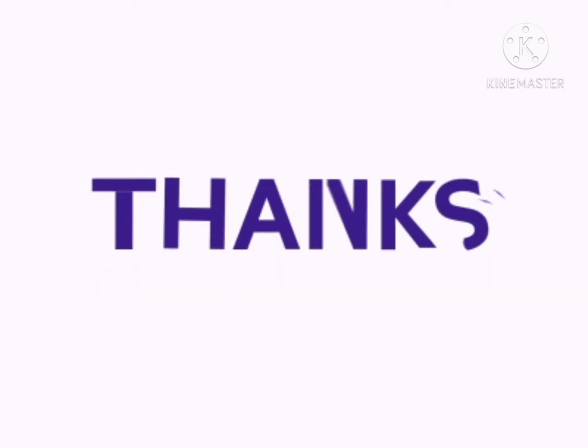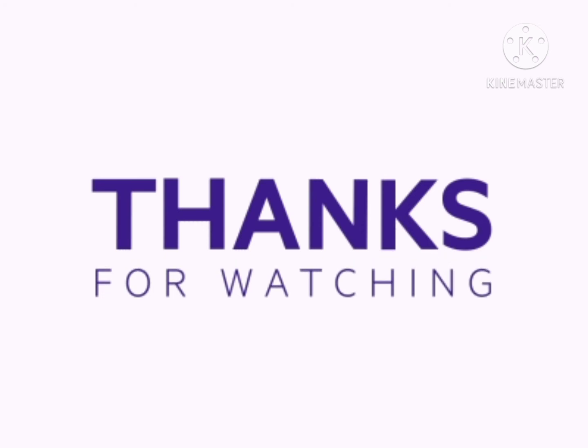Thanks for watching this video. Thank you.